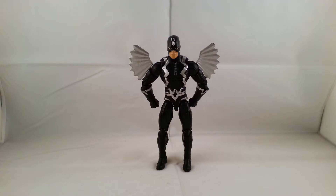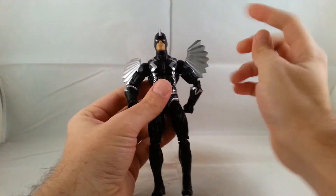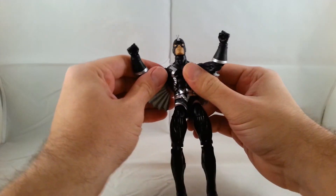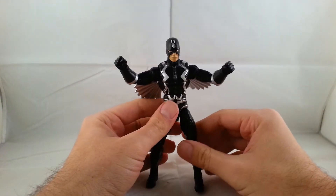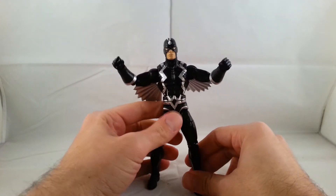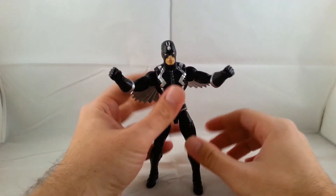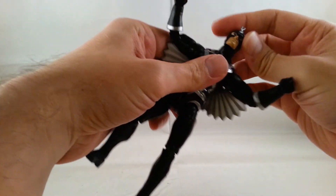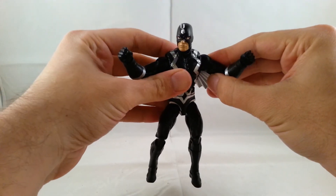From what I've seen and what other people say, this is probably their least favorite out of the box set, but it's not a bad figure at all. It just has these funky pieces, and sometimes you can get some horrible paint jobs, but overall it's kind of cool to have a newer updated version of him — especially since Medusa came in the box set, which I'm going to be reviewing next. It's nice to see the Inhumans team starting out; hopefully we get more of these guys. Let me know what you guys think, leave a comment, hit the like button, and check out my other videos. Have a great night, thanks for watching!